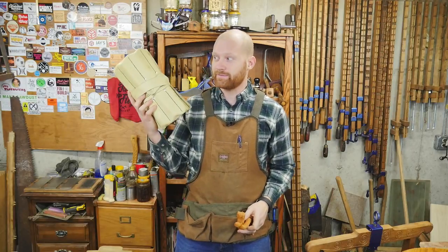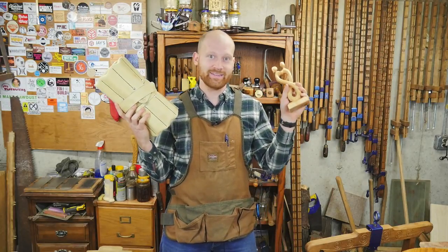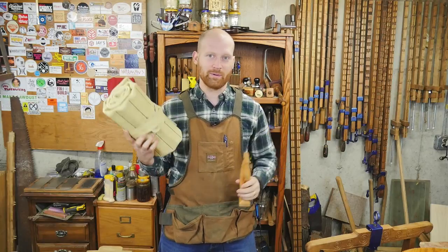It's my birthday and I'll carve if I want to, carve if I want to. Okay, sorry about that.